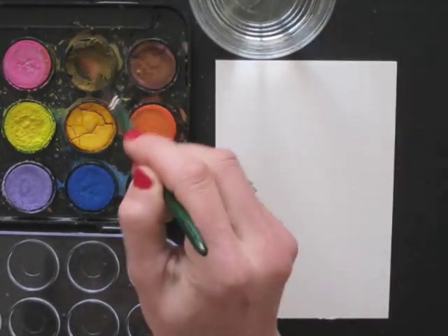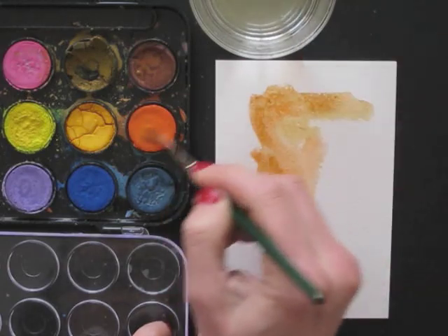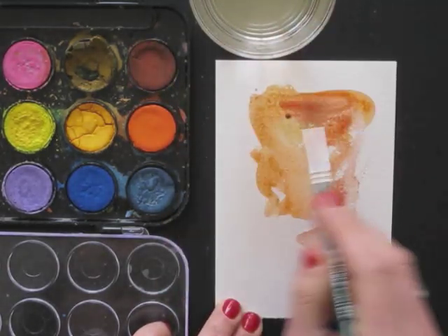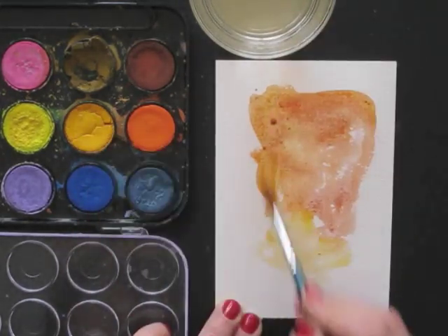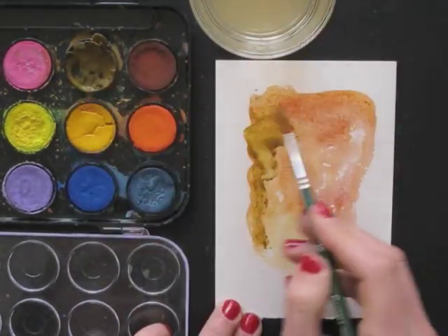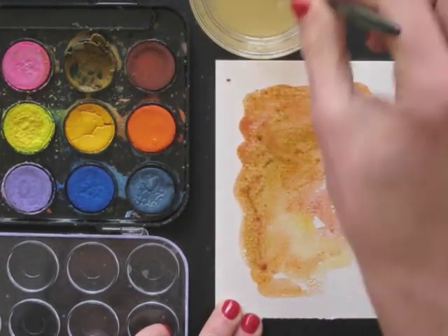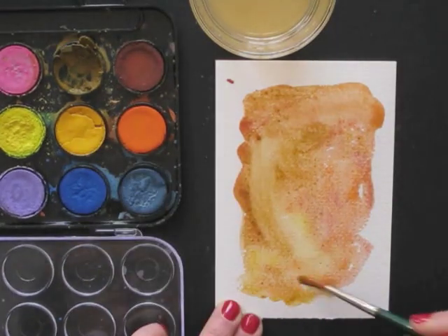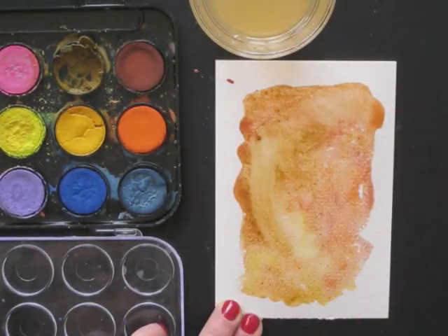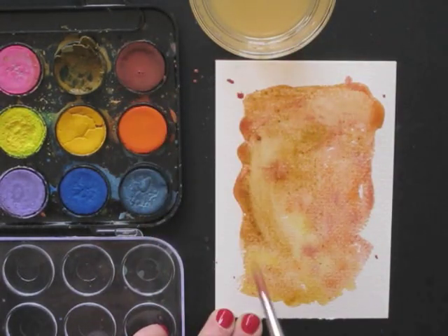We start by making the background. Choose a color that you like and that will fit your illustration. I'm using a lot of water because I want a splashy effect. Now this is the fun part — this is the real splashing. Don't be too careful, just play around and mess around a bit.